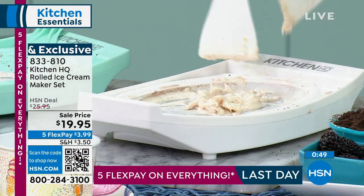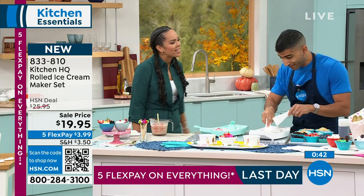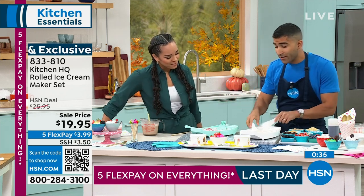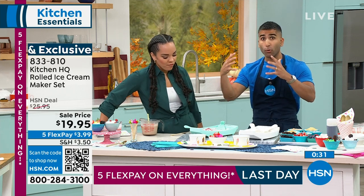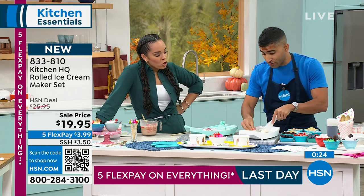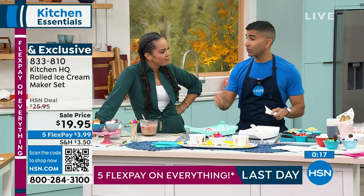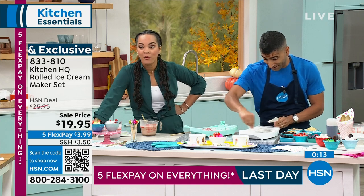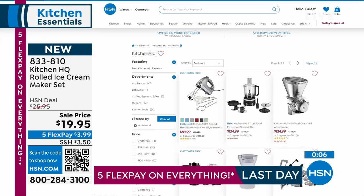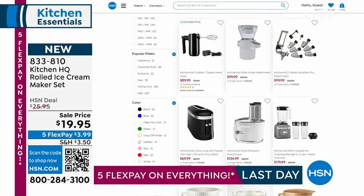I think you'll be excited that you're able to create something of your own. You know how many times my daughter has asked me to go get ice cream? All I need is a little bit of cream and a couple other ingredients. You don't have to churn it for 25 minutes or store a big bulky ice cream bowl in your freezer — this is flat. Store it on top of the ice in your freezer, and 12 hours later, boom, you're making ice cream. Item number 833-810. Kitchen HQ has a kitchen sale period on HSN.com — a lot of things at a phenomenal price.